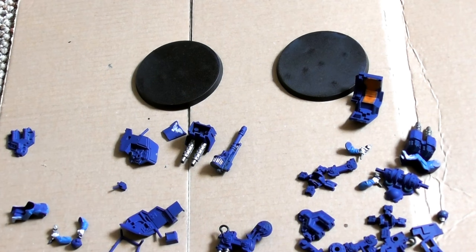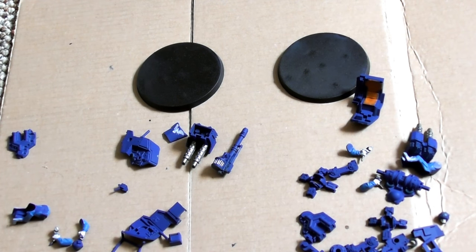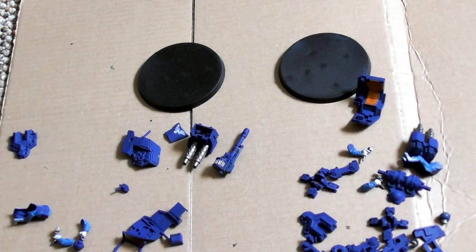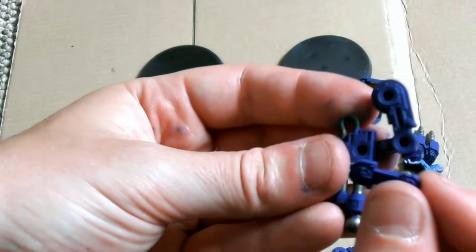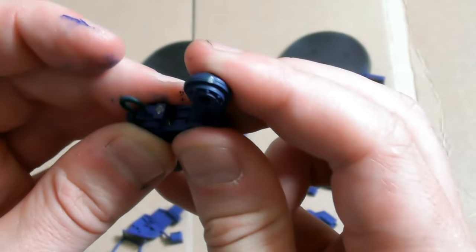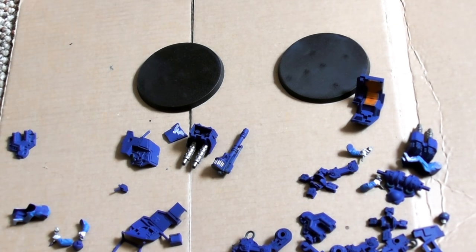They make use of everything from large chainsaws for cutting through dense jungles and forests, to cervical spikes that can grip glacial plains. Sentinels are fitted in a squadron as scouts or infantry fire support vehicles. They can carry a variety of heavy weapons and bring intense firepower and manoeuvrability together in one highly mobile unit.